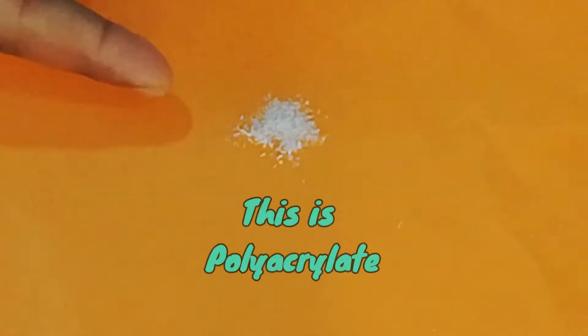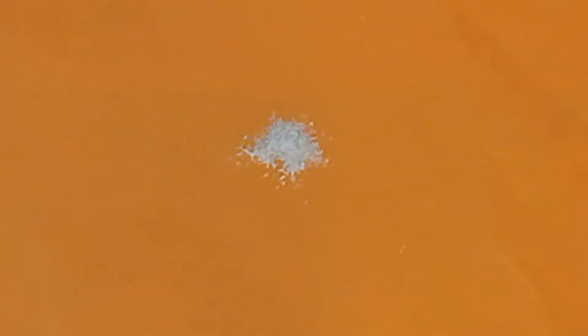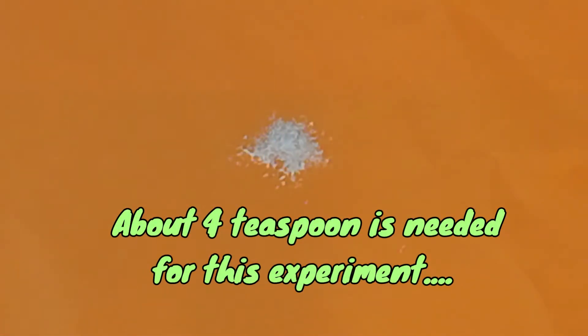These tiny crystal beads are a super absorbent polymer called sodium polyacrylate. We will need 3 to 4 teaspoons of this for the experiment.